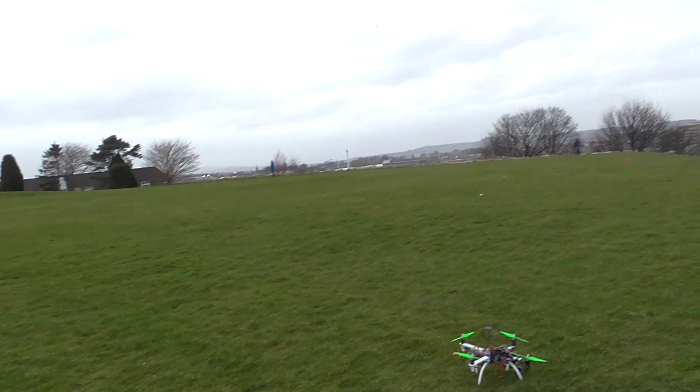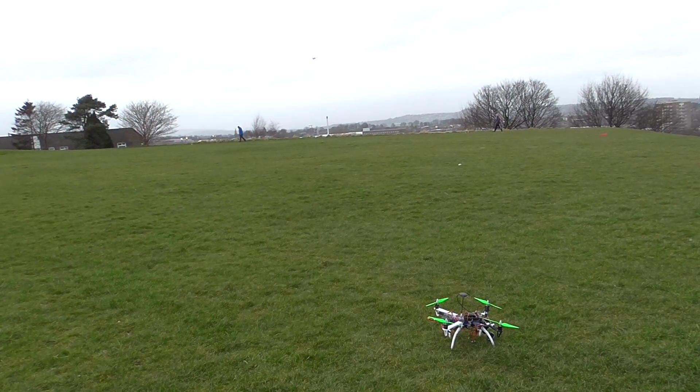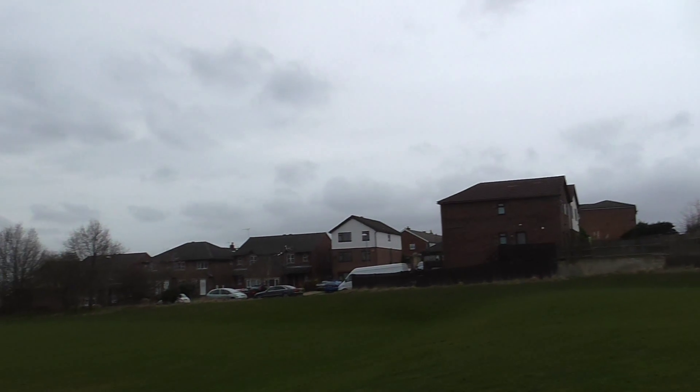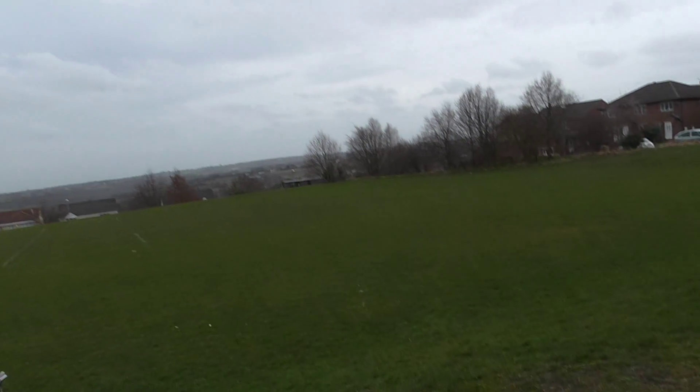Do it FPV style. Land it then — don't risk it for a biscuit. I'm ready this time. Low battery — this is with a low battery.